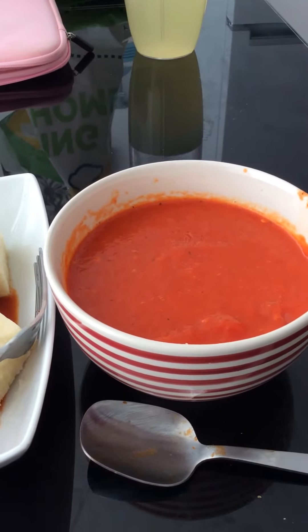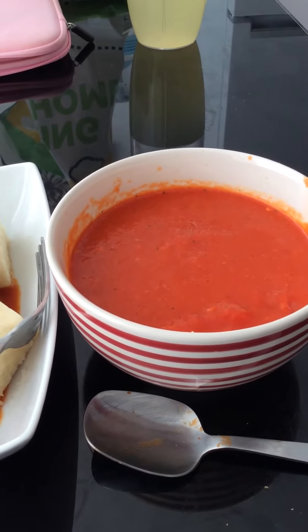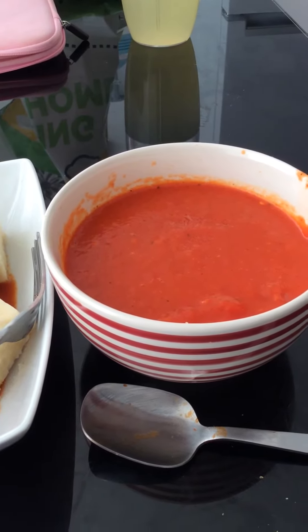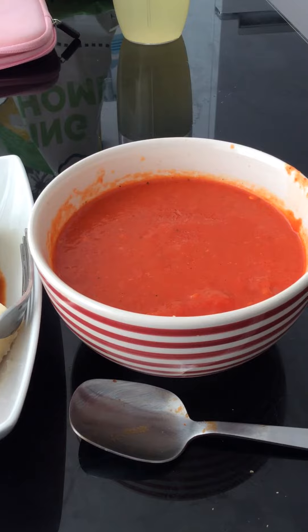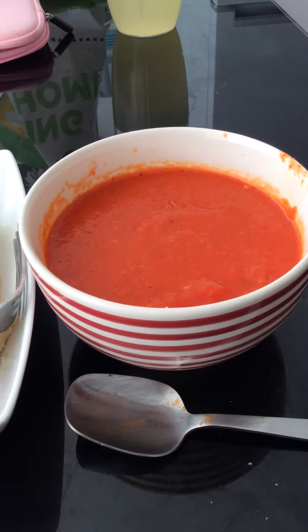Hello everyone, this is part 2 of my aubergine red onion refeed day 7 stew. This is the roasted pepper and tomato soup I'm having as a starter — totally vegan. I used the immersion blender to make it all smooth.